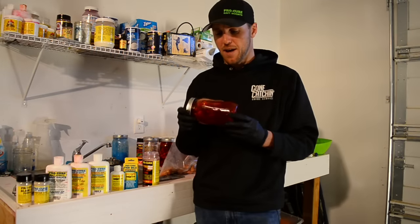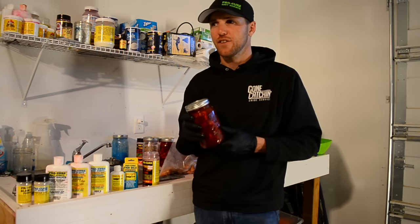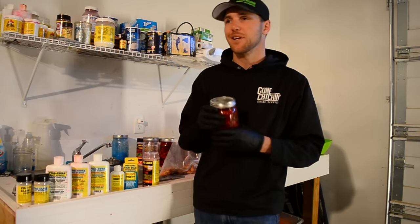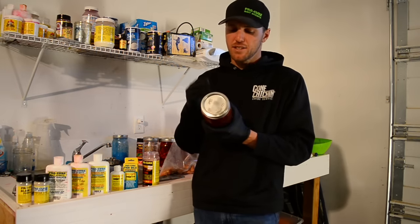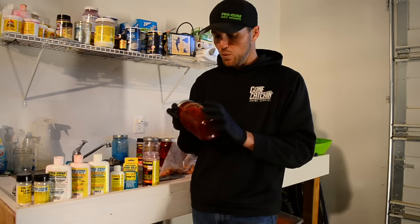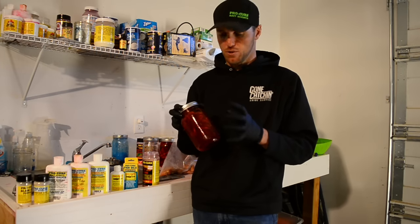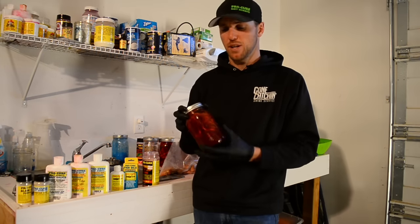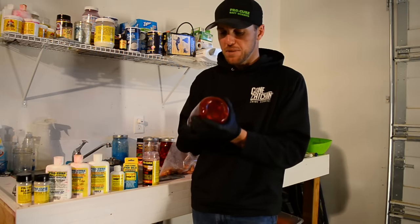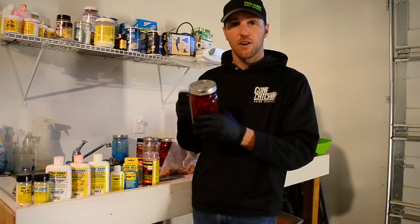Now that I've got the coon shrimp in here mixed up, these baits will actually fish the next day. So if you're going out fishing and it's kind of a surprise and you weren't able to get bait, these will still catch steelhead the next day. However, what I would really prefer is to let this sit in the fridge for about two to three days — let the colors and the cure really soak into the bait, get all those good amino acids in there, and let the bait firm up.